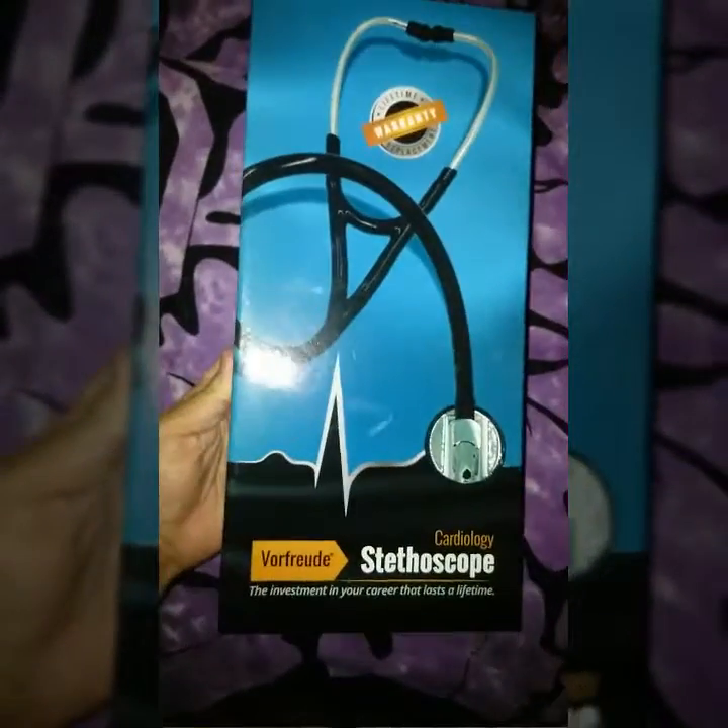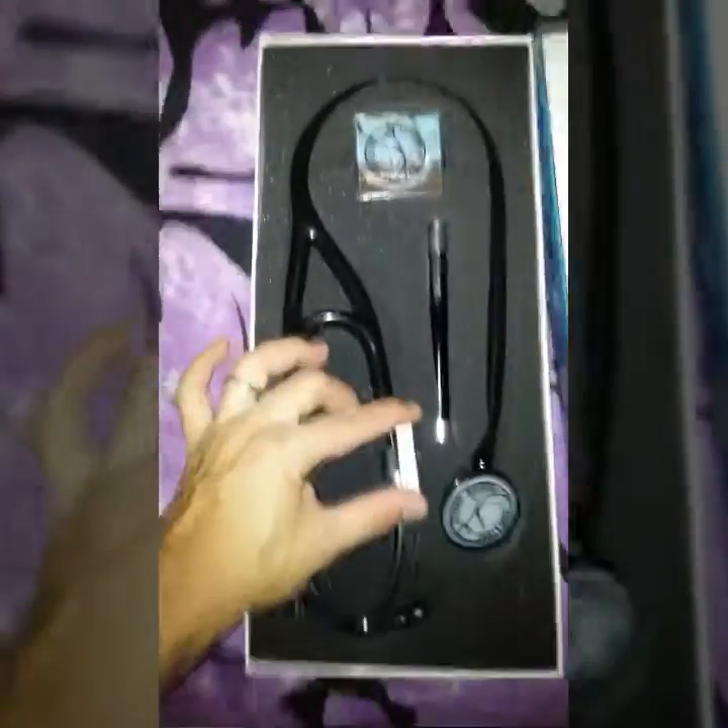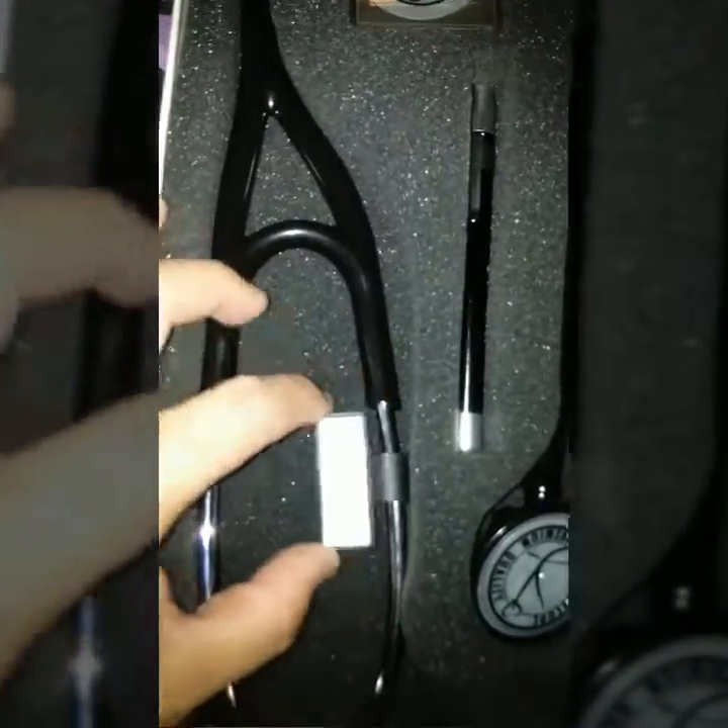This review is for the cardiology stethoscope — a precision handcrafted, patented, binaural flow design. It comes with a name plate.